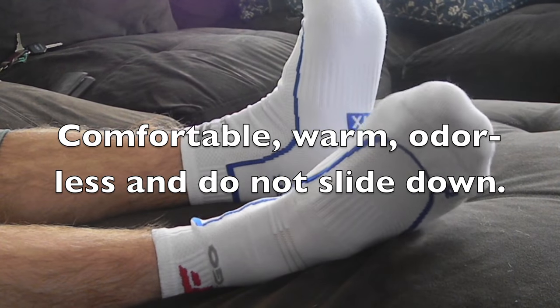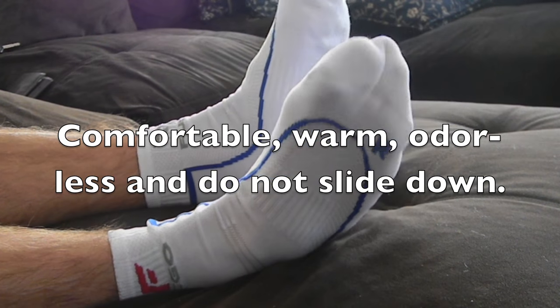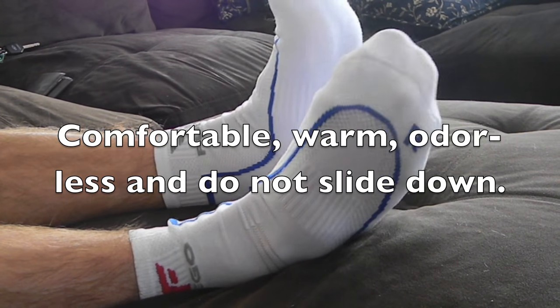My feet are very toasty and warm right now. On the box it says they are the most versatile socks suitable for a multitude of sports, with increased comfort for extra protection.